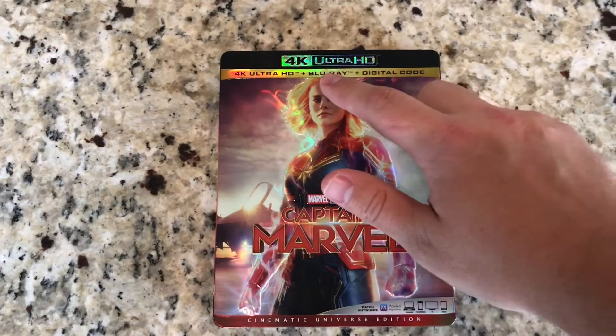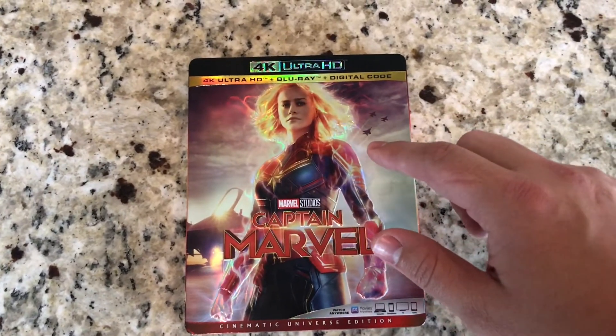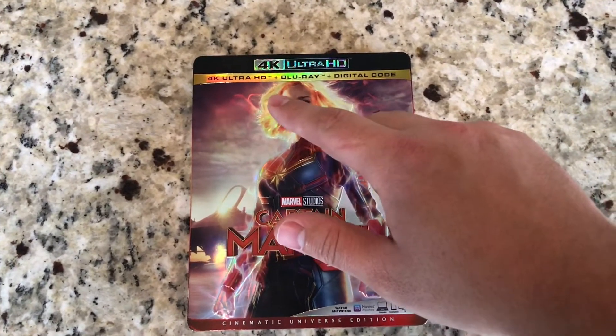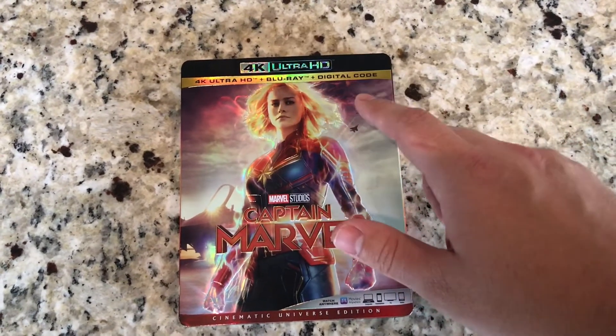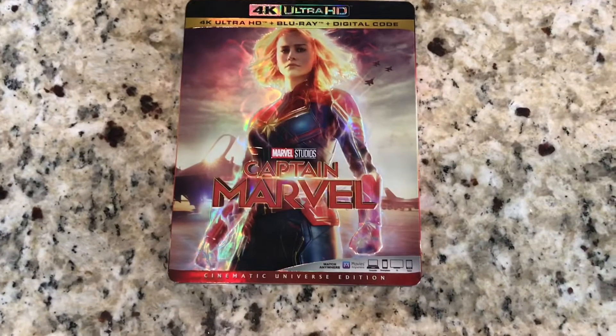This is Captain Marvel in 4K Ultra HD. The disc comes with a 4K Ultra HD copy as well as a Blu-ray and the digital code with the 4K copy.